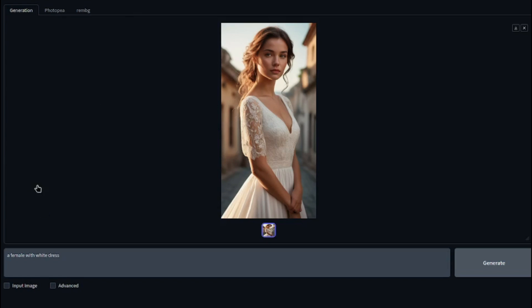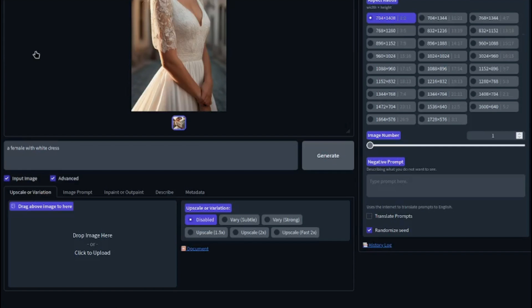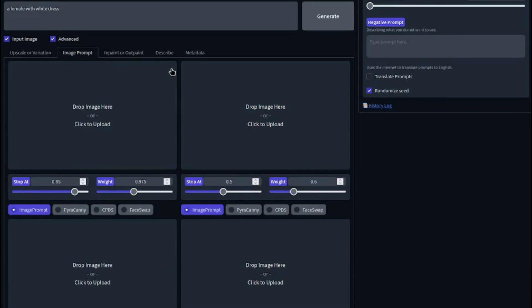We have similar options like generation, input image, and advanced. If you click on these buttons, it gives you a lot more options including obscure variation, image prompt, inpaint or outpaint, describe, and other options as well.